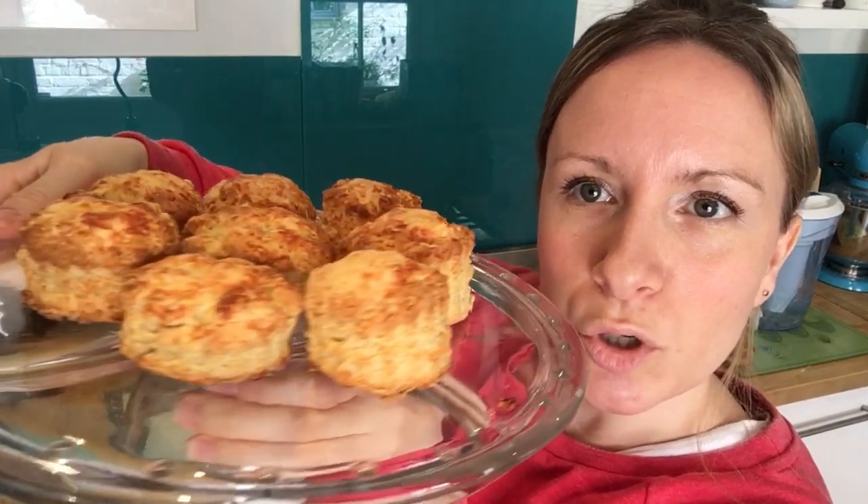Here we have the finished product — some delicious cheese scones. An easy autumn recipe and a tasty snack. If you found that video useful, I have lots more on my channel — subscribe to see things like how to make a cupcake bouquet, hot cross buns, creme egg brownies, how to cover a cake in fondant, and loads more. Let me know in the comments if you have any requests for future tutorials — I'm always open to ideas.